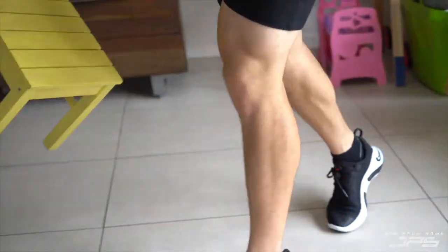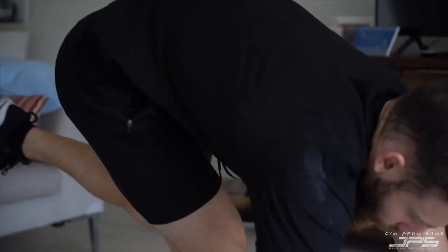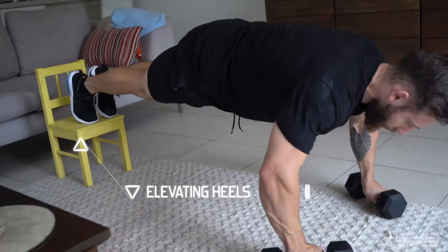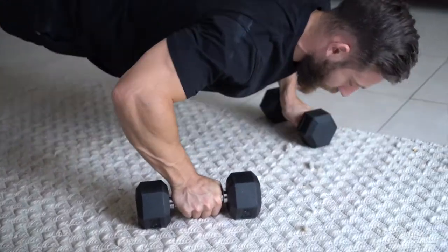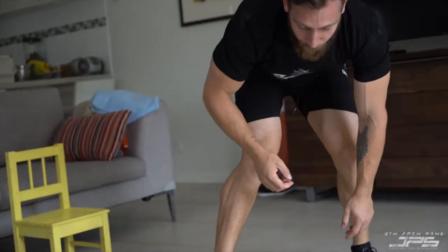We can also make push-ups more challenging by elevating our heels on a surface — like children's equipment — and doing decline push-ups. This increases the range of motion of the chest. By elevating our feet, we're putting ourselves into more of an inclined pressing position because of the angle our body ends up in.